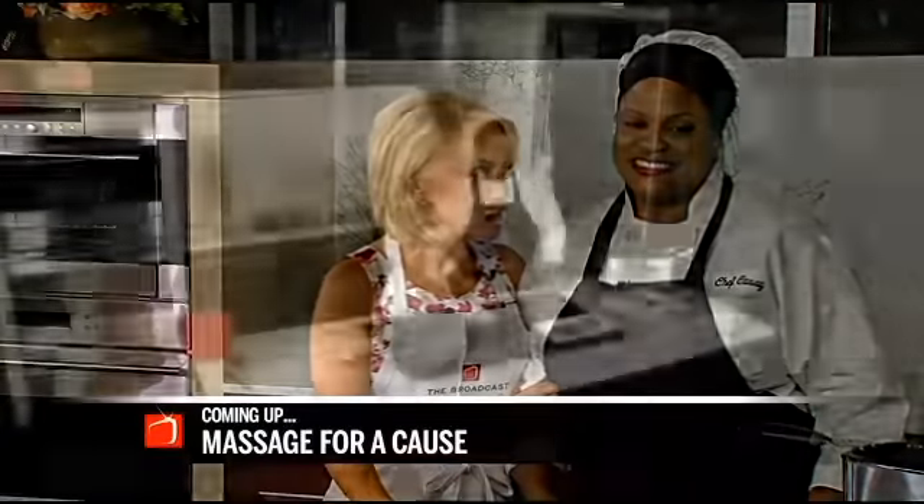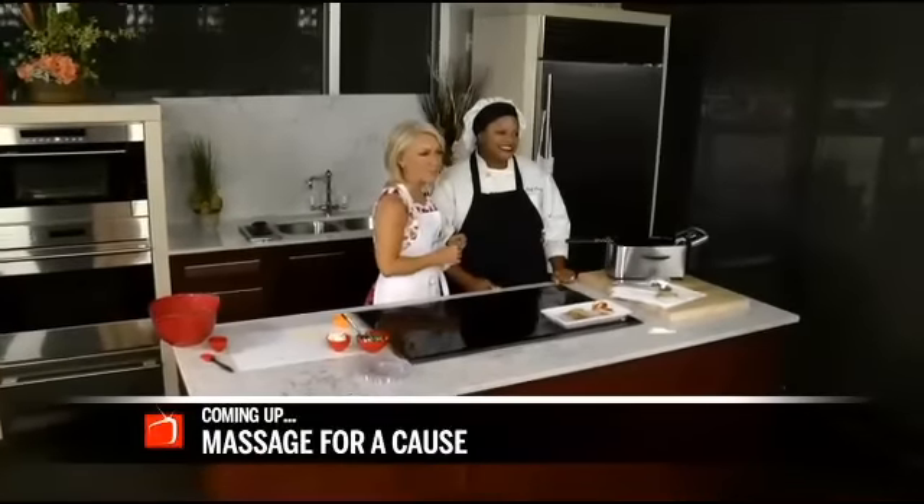Up next, raise your hand if you need a massage. Next week you can get one and we're going to help you learn all about it — how to make it for a good cause when we come back. Stay with us.